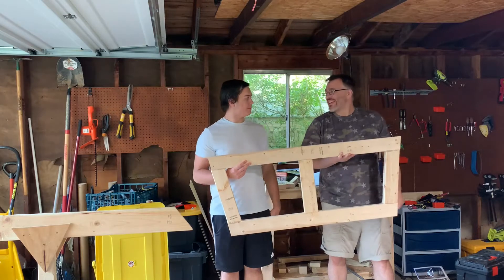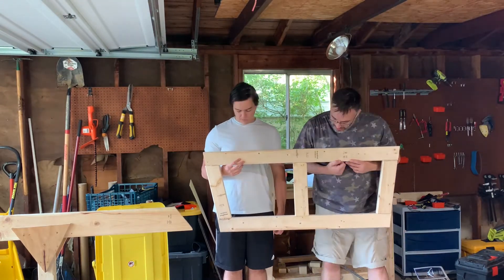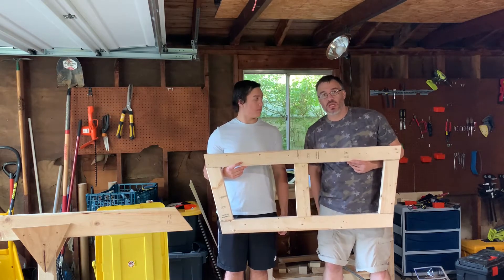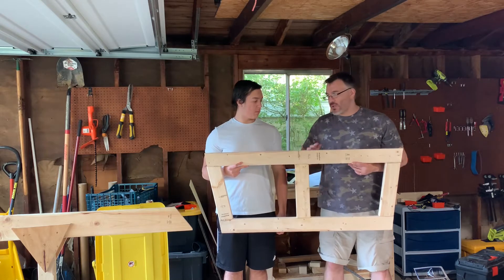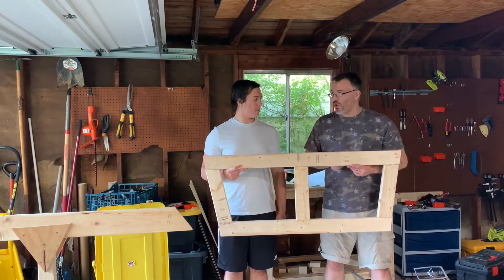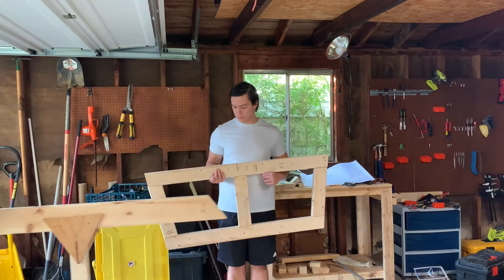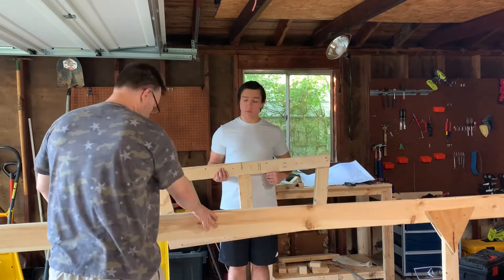Much later... Here we go! So what part is this, David? The transom. So we got the transom done. It's not perfect, but when we get the frame put together — in the chine, or in the keelson — at that point is when we fare everything together better. I'm going to have David hold this, and I'm going to push the strong back up so we can get an idea of how this will look when it's attached to the aft of the boat.